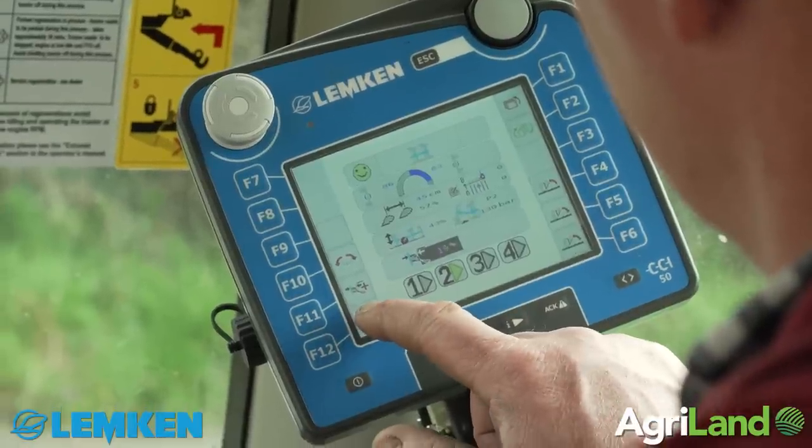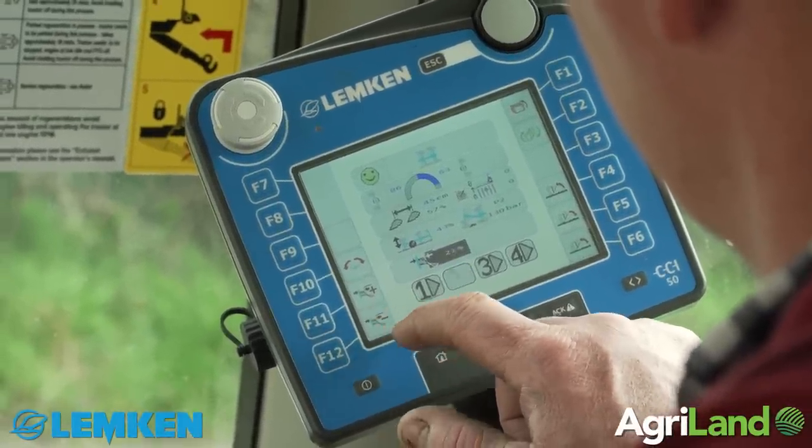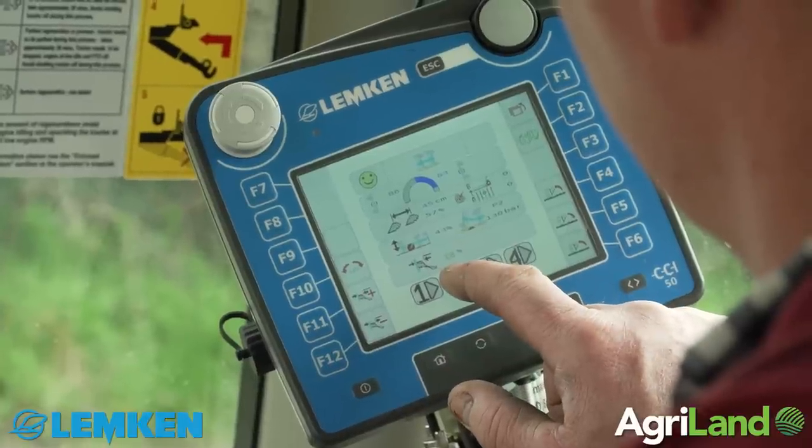You can have different settings for different soil conditions on the plough. There are four different settings and you can also have a setting for scribing out the field or a setting for finishing off your headland, so that just saves time — it's just a matter of touching the screen and you're set up to do those things.